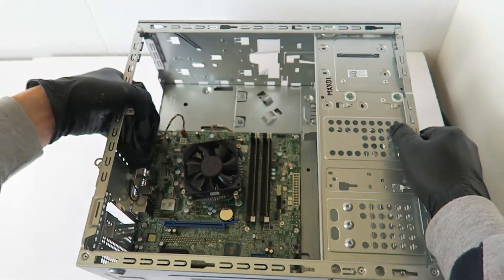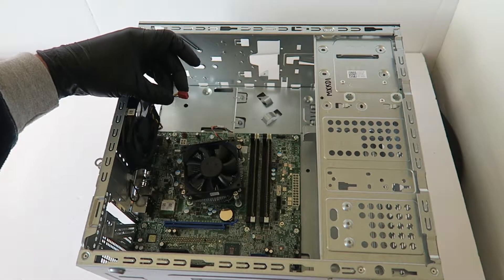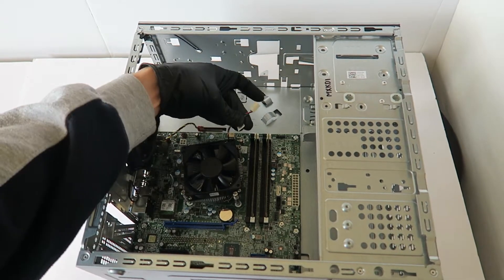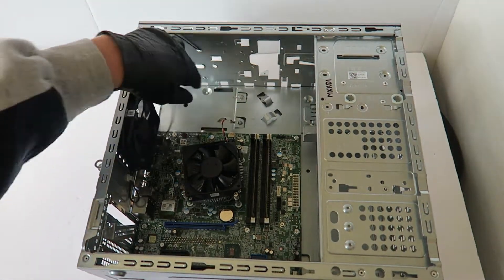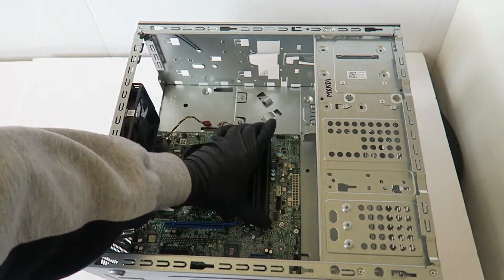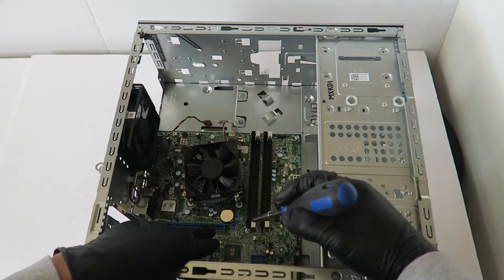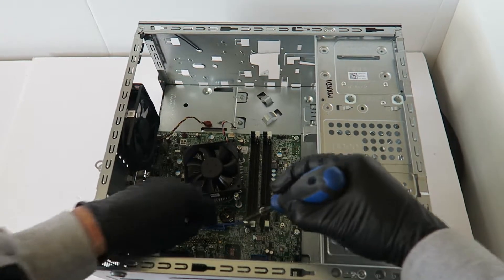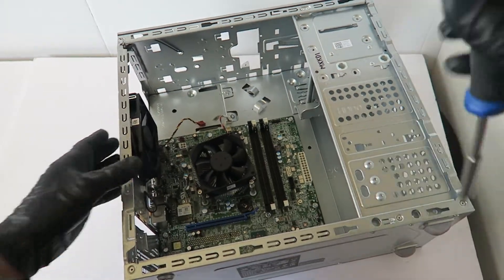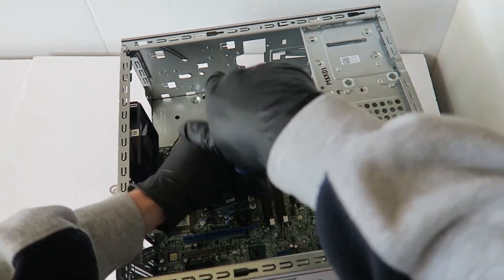Now I'm going to lay this down and disconnect the three-pin connector for the rear 92mm fan, and the CPU fan cooler connector. Disconnect the memory as well. Now I'm going to remove the CMOS battery, and then remove the CPU cooler heatsink and fan.